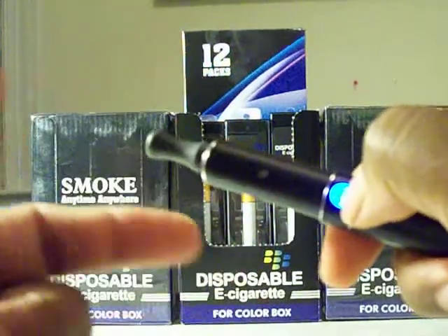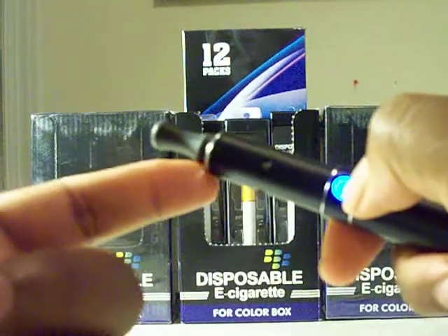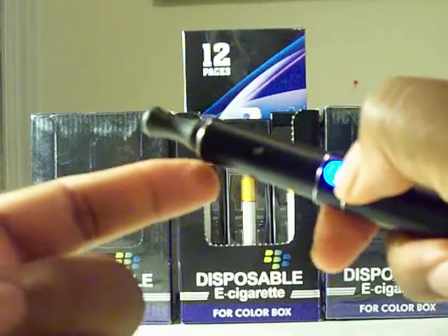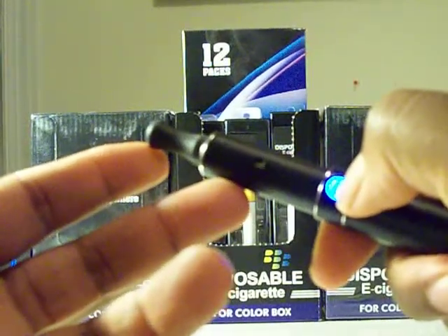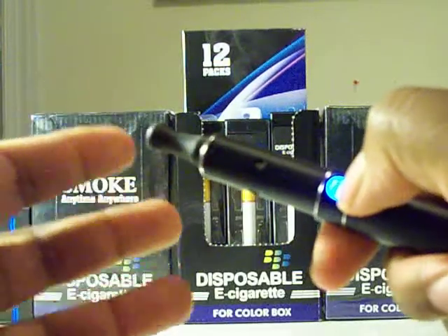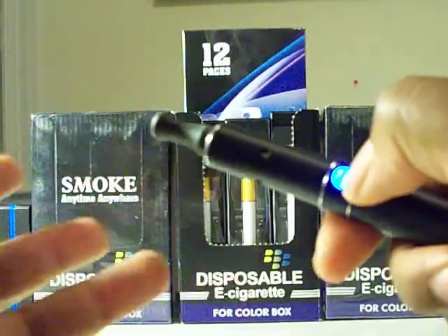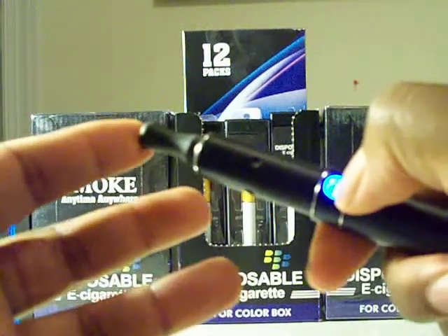This device has a raw chamber. Inside the raw chamber you can put in your raw tobaccos or your legal herbs — any legal herbs you can just put inside of here and vape it.